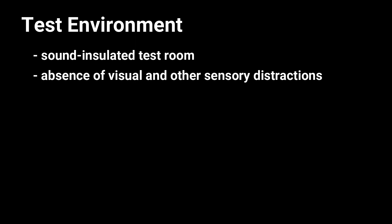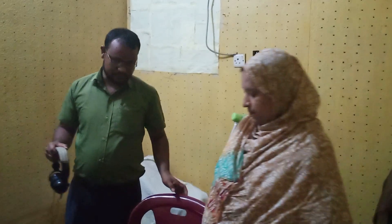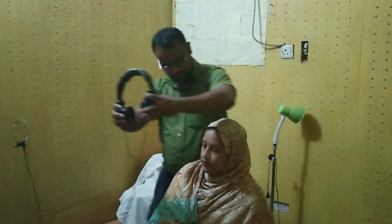The ideal test environment for pure tone audiometry should have a sound-insulated test room where the listener is placed during the test, with absence of visual and other sensory distractions, and acceptable ventilation. The person to be tested is taken into a soundproof room, where their air conduction and bone conduction of each ear is measured with the help of a pure tone audiometer. For testing air conduction level, sound is transmitted via earphone or foam inserts.